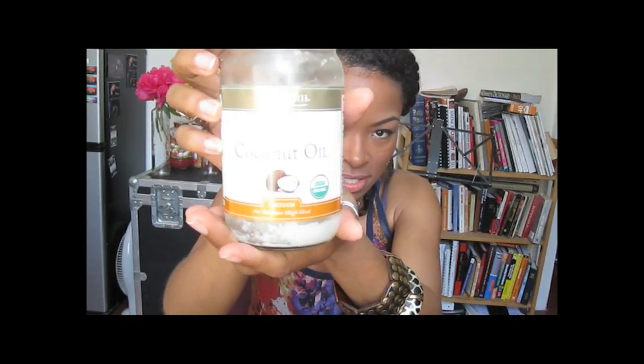Alright ladies, so it is time for the big reveal. I just take coconut oil — I'm using the Spectrum Organic Coconut Oil. I use about that much; my hair is pretty thick, so it's okay. You might have to use more or less. And then I'll take down my little twists.